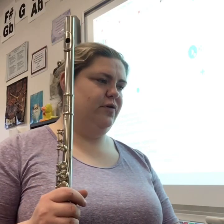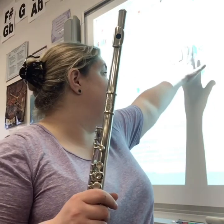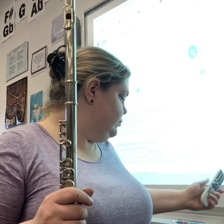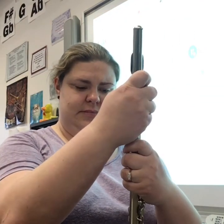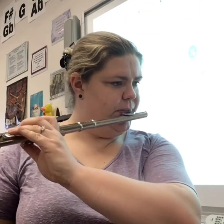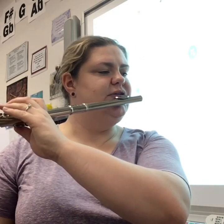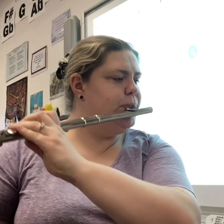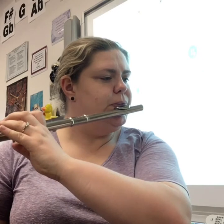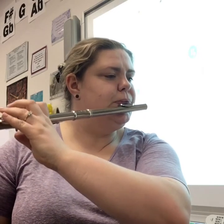Let's set our metronome for a quarter note equals 88, which is as it says on the top left — 88 beats per minute. Keep the beat in your feet. Again, we're starting in measure six and skipping the measures of rest. I'll pull my head joint out a bit. One and two and three and...